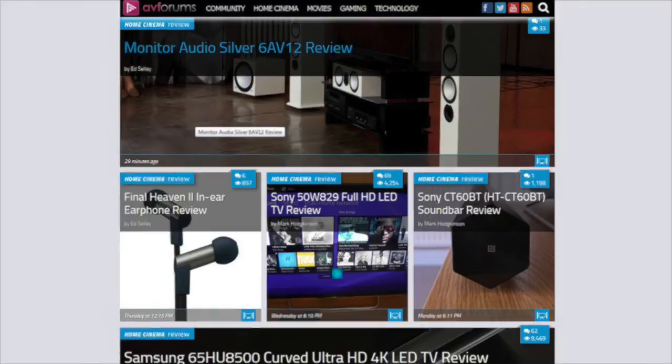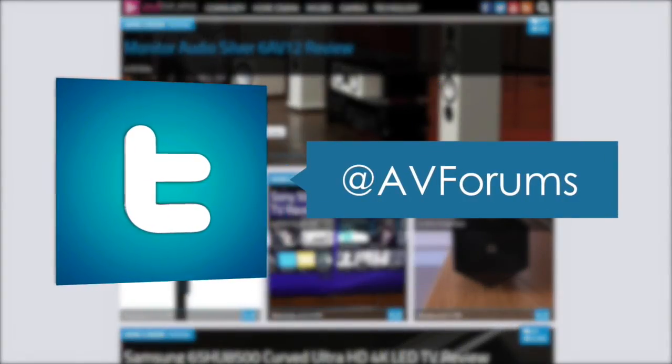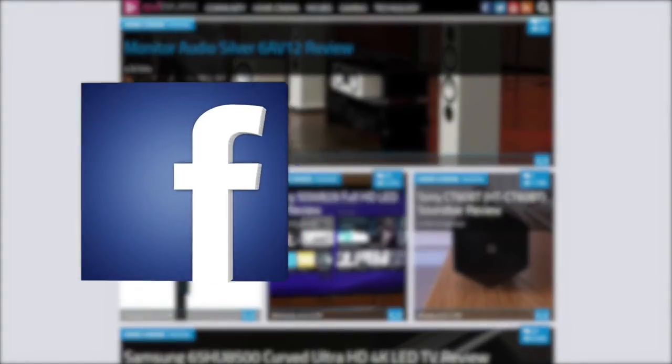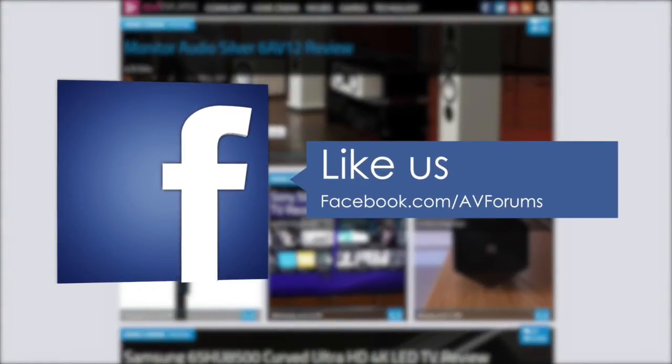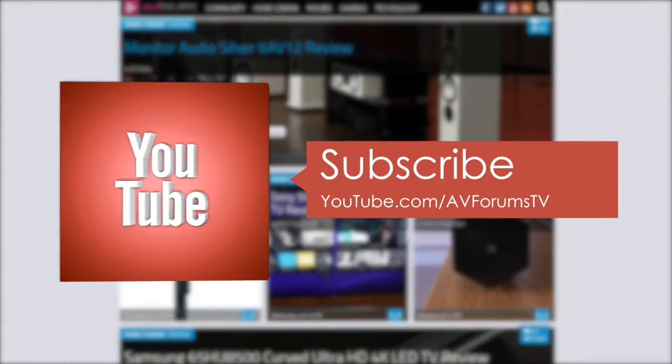You can read the full in-depth review at avforums.com. You can also follow us on Twitter, like us on Facebook, and subscribe to our YouTube channel. Thanks for watching.